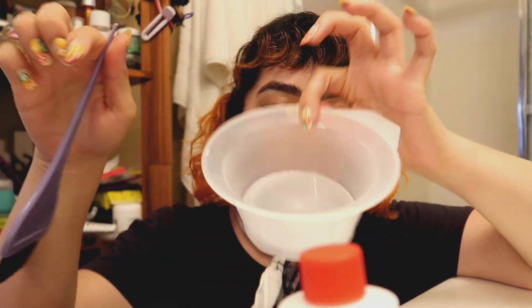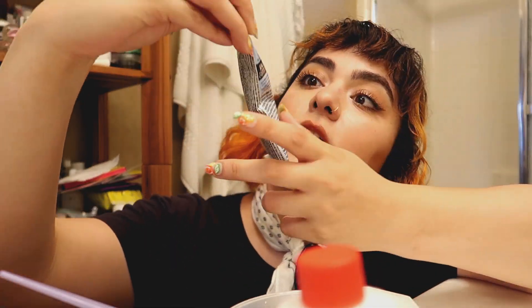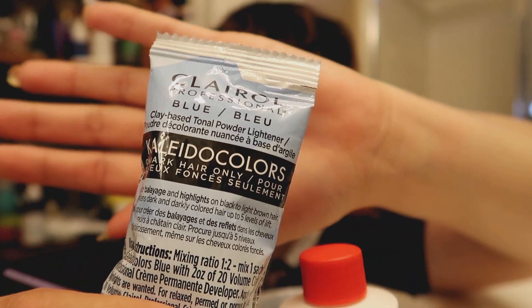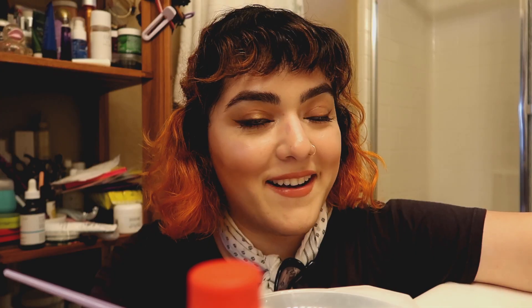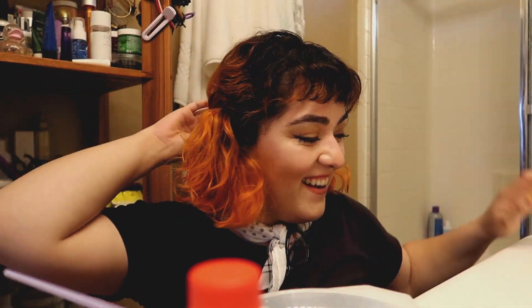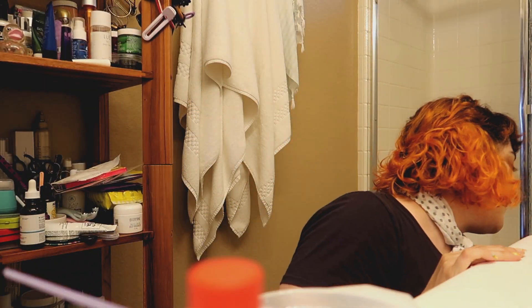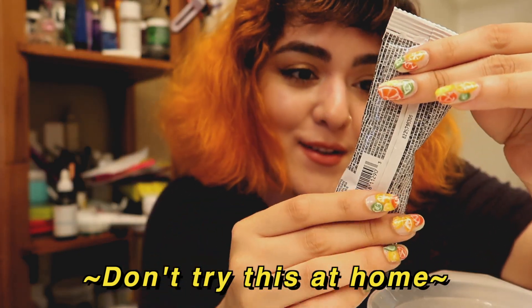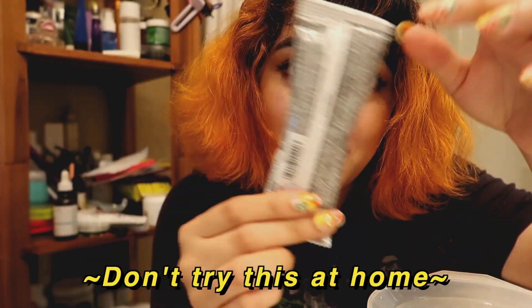So I have my supplies right here. I have my bowl, my brush, the bleach — I grabbed the standard Kaleidoscope, the blue one — then I got 30 volume developer, and I have my Rock Lobster. I need to try and keep the counter clean so I'm going to lay down some paper towels. Let's start mixing — I'm just going to do the whole little packet.